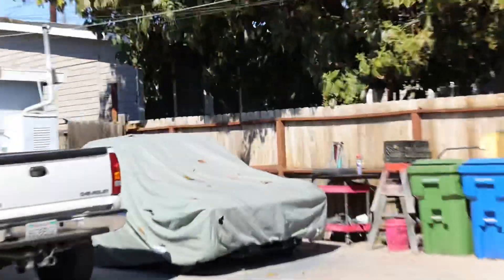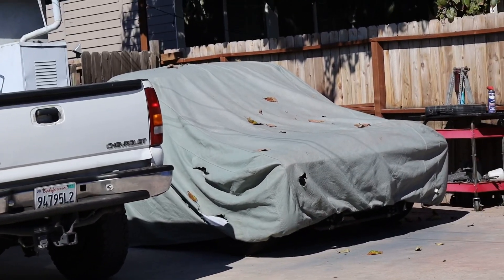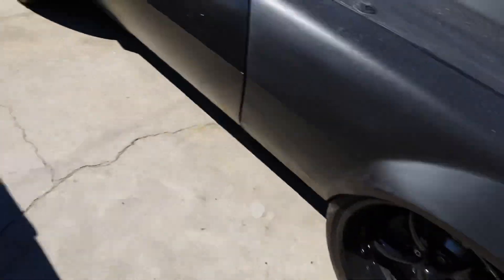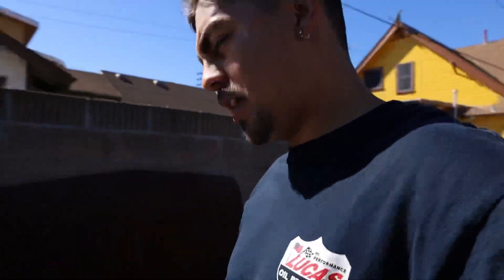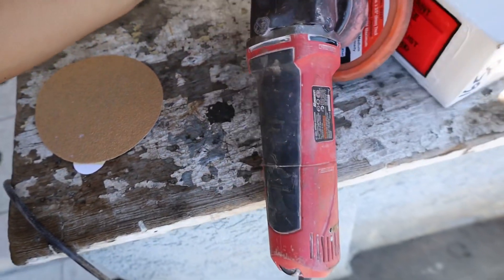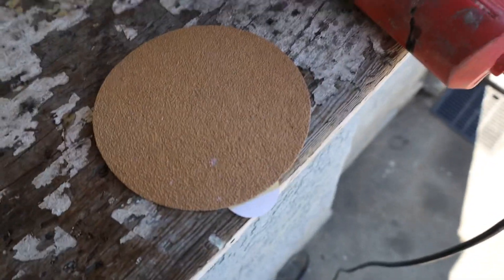My brother is actually working on his truck right now at the same time because he wants to respray it black again since he has a lot of primer spots on it just from little touch-ups when his hood flew open. His stuff is gonna be getting painted this week, maybe this weekend, and I don't know about mine. This is the DA I'm gonna be using — the brand is 'Baller' I guess — and I'm gonna be using 40 grit, this stuff is rough as hell.